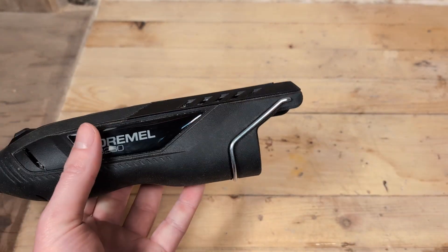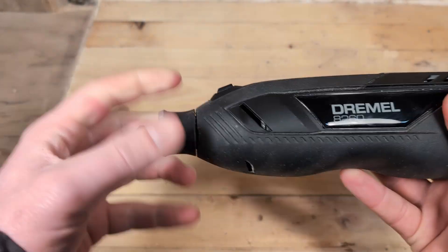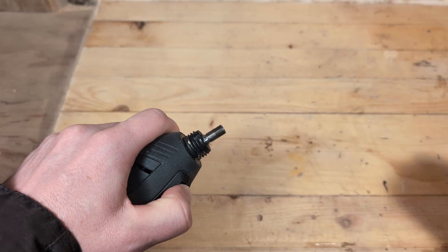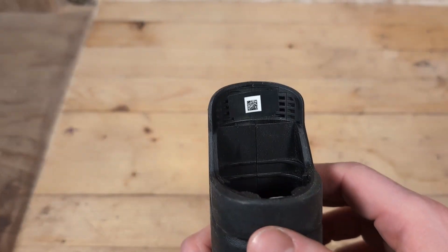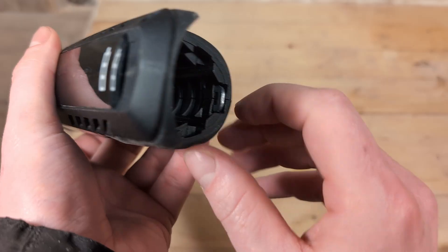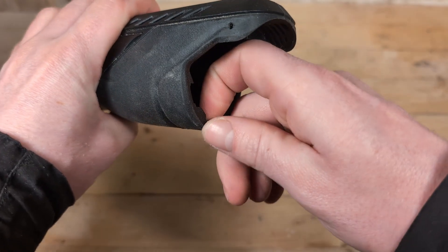First we need to take out the battery. Then we remove the metal hook at the back of the tool. Unscrew the nose cap and remove the collet nut and the collet. Inside the battery compartment there is a sticker with a QR code that we need to remove. There is also a metal piece that holds the two sides of the tool together — take this out of the tool.